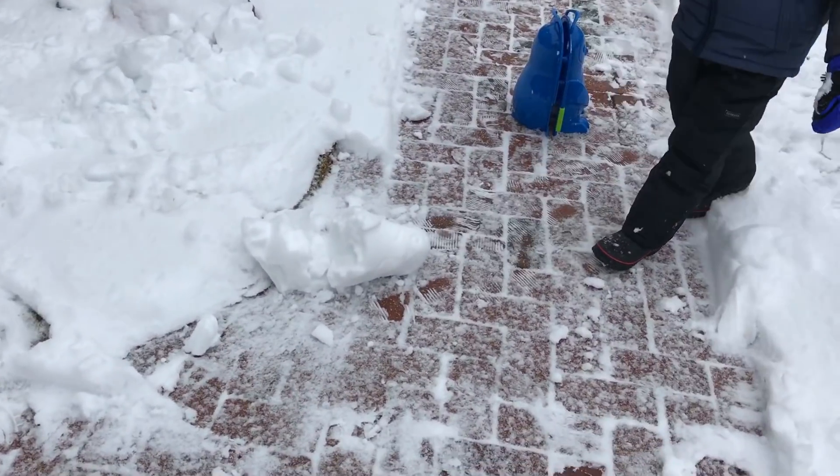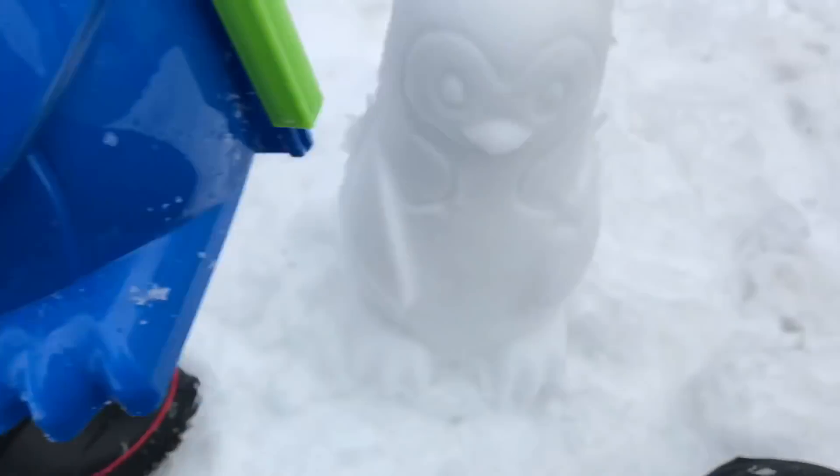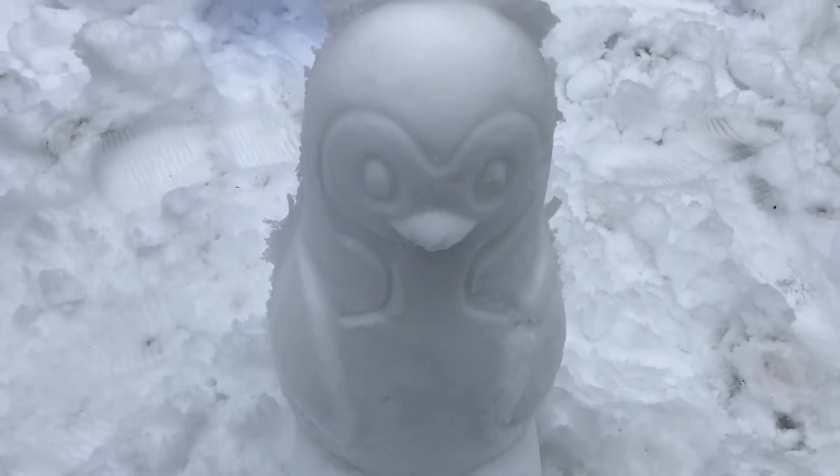Oh, no! Okay, so that's time. Woo! Oh my gosh. It came out awesome. I'm going to try to bring it over there.